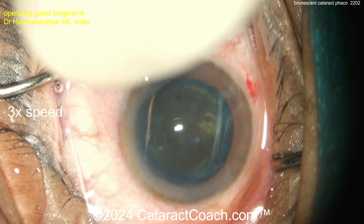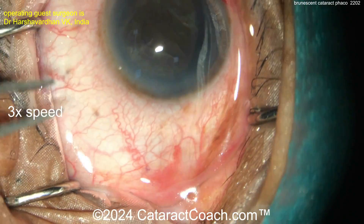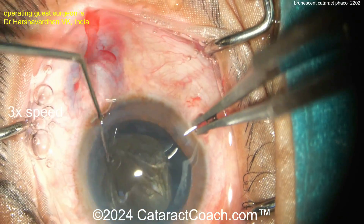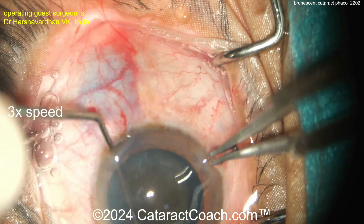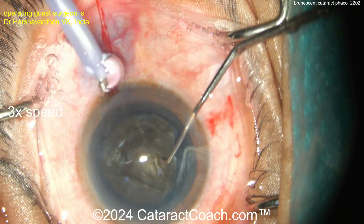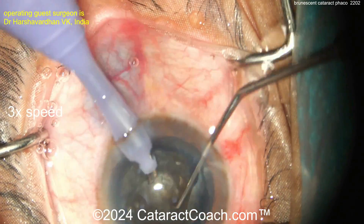This patient has hand-motion vision and definitely needs to become pseudophakic. A little pair of Kelman forceps going in — we'll rotate that nucleus. It is definitely dense. More viscoelastic, and here comes a chopper with the phaco probe.